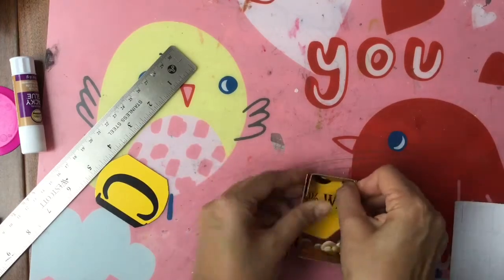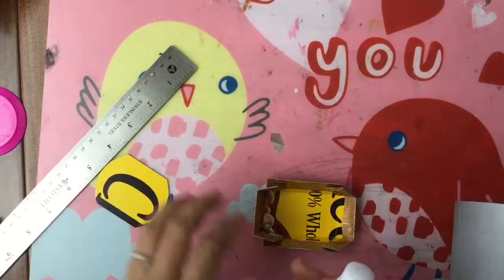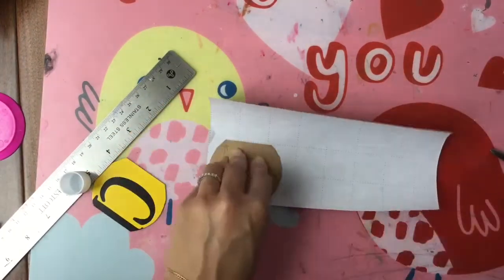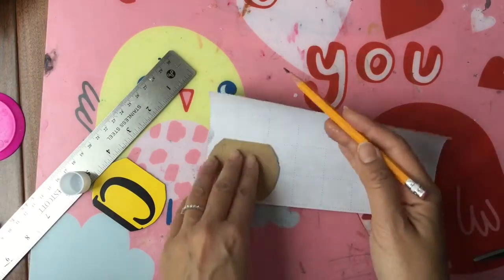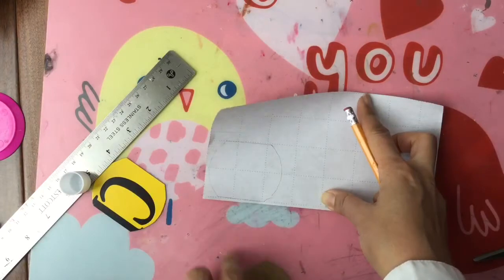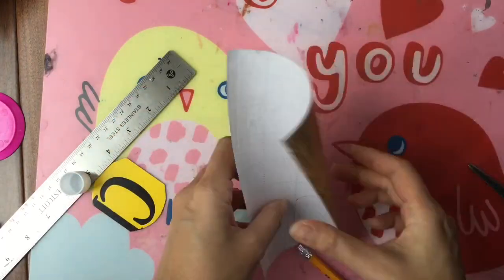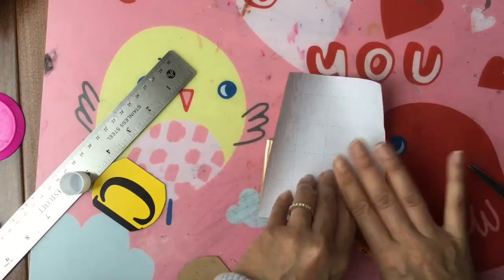Then you're going to glue it together and hold it in place. While I'm waiting for my inside to be dry, I'm going to trace out this shape to cover the outside. We're going to cut four of these out to cover the outside of our little crib. The easiest way to cut four is to just fold your paper into fourths and then cut it out.